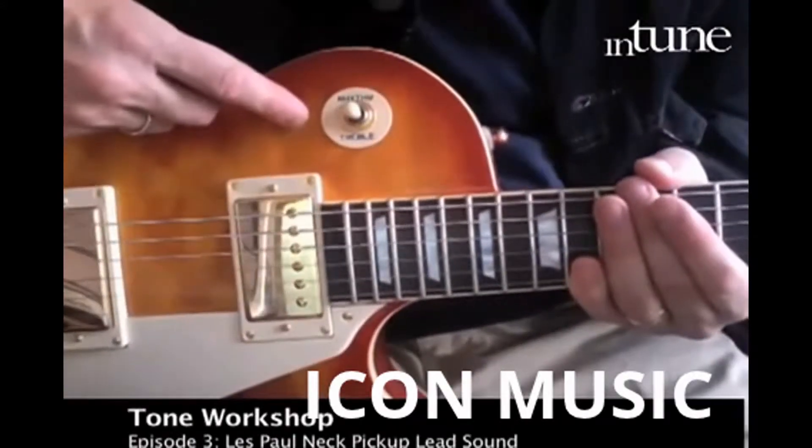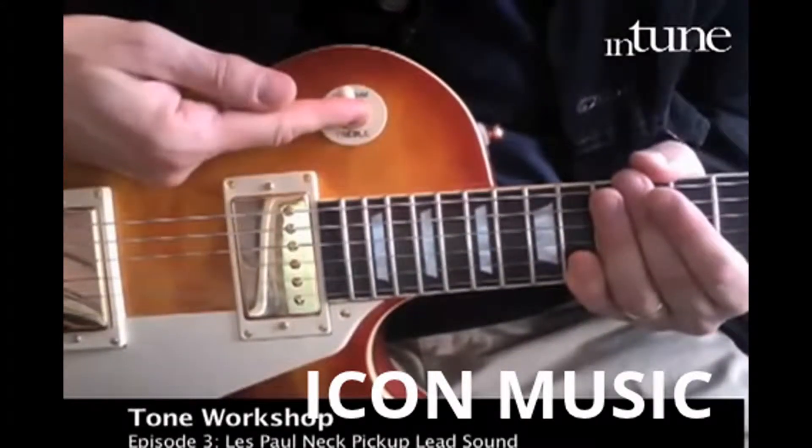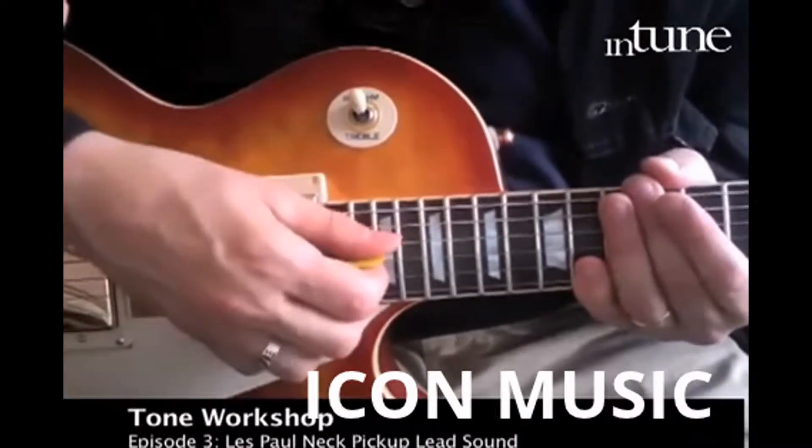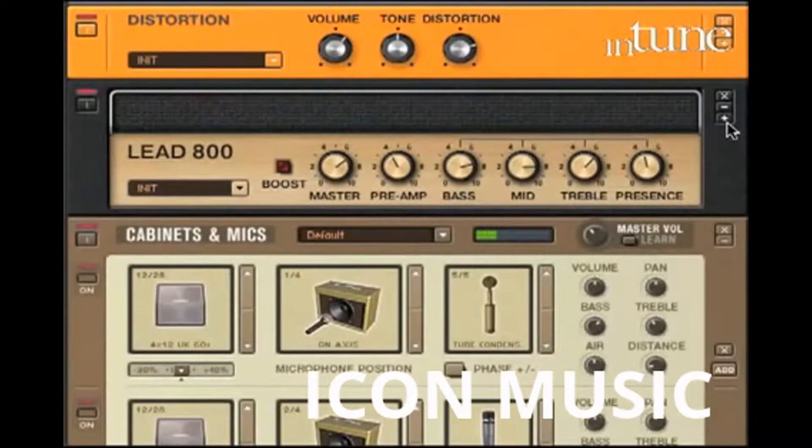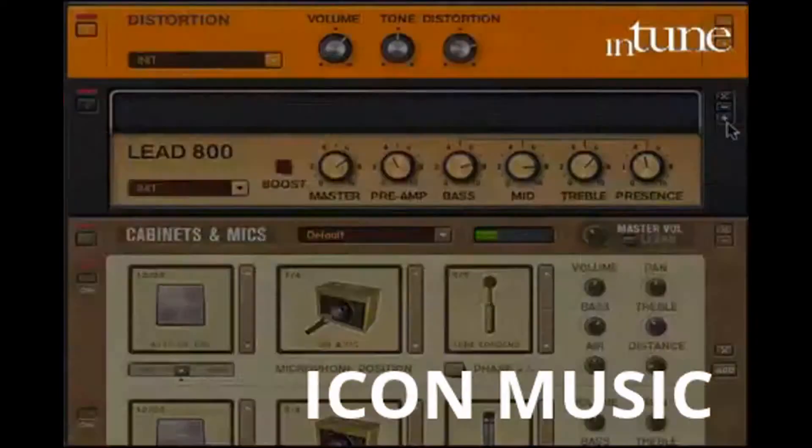The Les Paul's neck pickup is known as the rhythm pickup, but it's actually great for lead sounds, especially with a little distortion. You have to be careful not to push the preamp on the amp too much with the distortion or else it's going to sound muddy. But dial back a little bit of preamp, crank up the distortion, and you get a rich singing sound. Eric Clapton made it famous with Cream — he called it the woman tone. He was really going after a saxophone type tone.